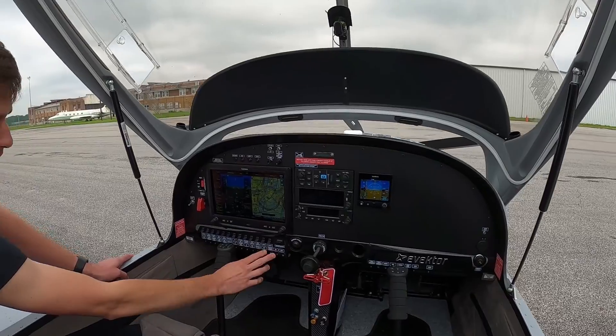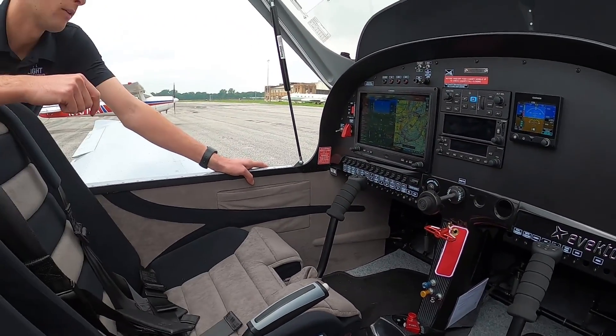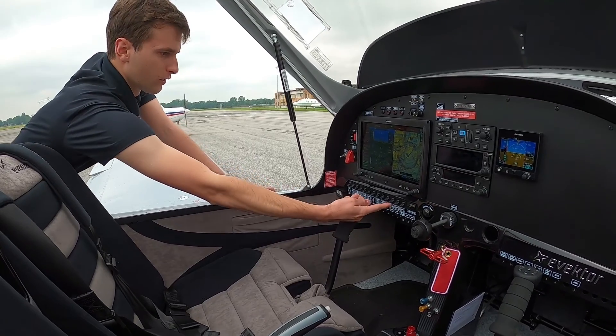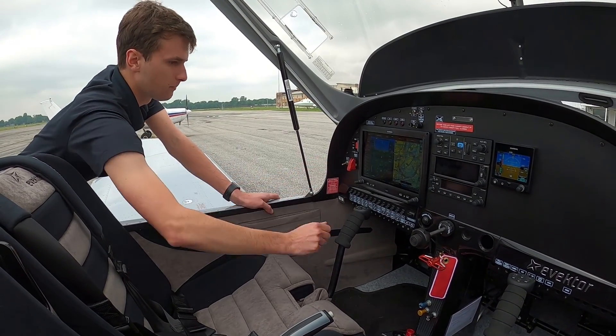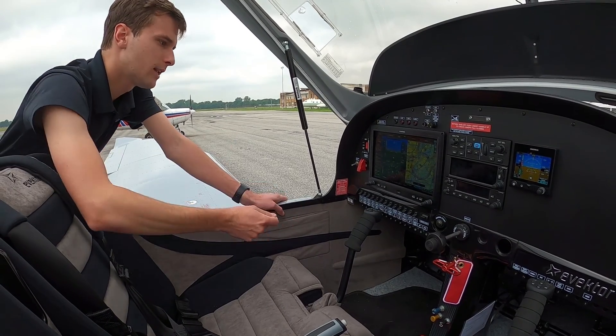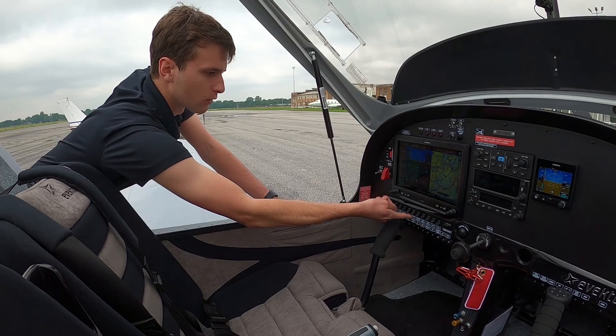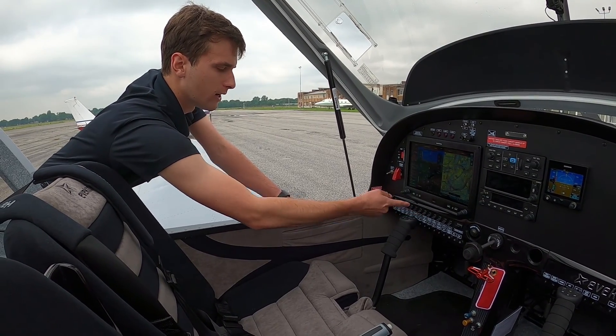To start up, you turn the master switch on, then Lane A and Lane B — which are ECUs that are powering the airplane — then you turn your fuel pump on, your starter switch, and it's simply just a push of the engine start button. Once the engine starts, you turn your starter switch off and then fuel pump B, and then turn the rest of your lights and avionics on.